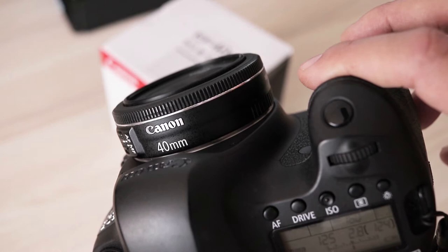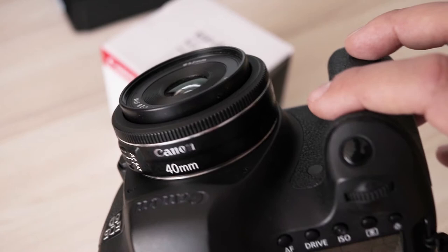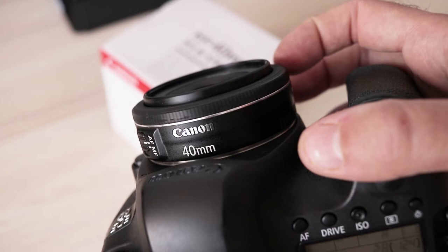It is louder than USM but hardly audible in real life environments. In terms of accuracy, this lens is perfect on my 6D. I have so few focus misses I stopped paying attention to it altogether. Manual focus by wire is very precise on this lens — I had no problems getting it dead on target using magnification in live view.